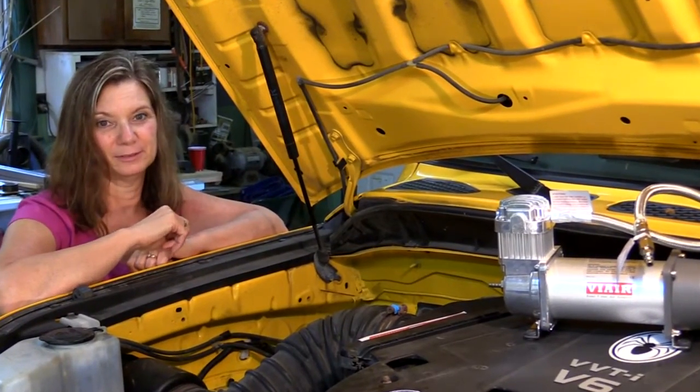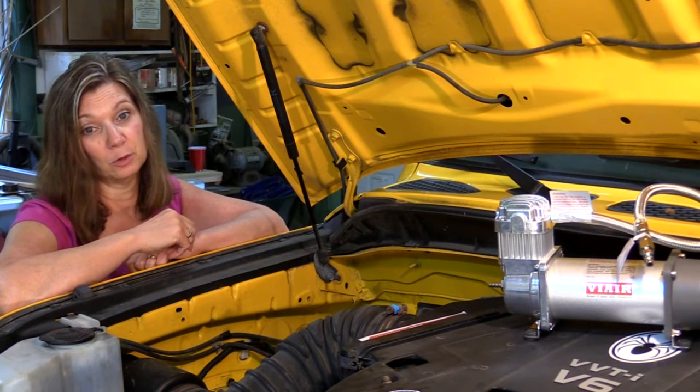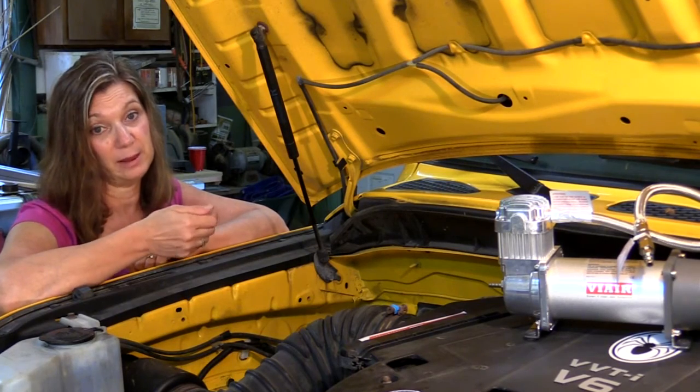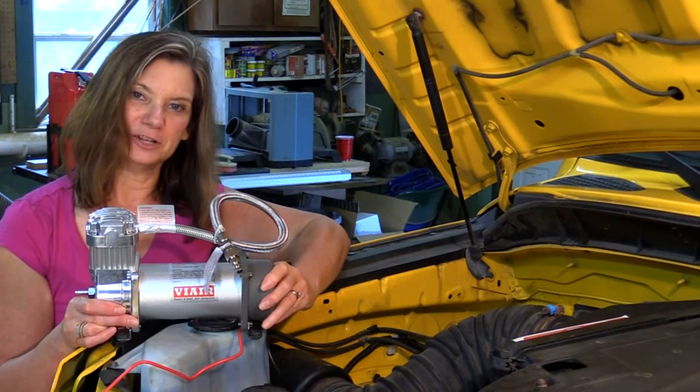Today we're going to install the air compressor. Why do we need an air compressor, you ask? Well, when we're out wheeling, we might want to let some of the air out of the tires to get a little better traction. But before we get back on the highway, we need to air the tires back up. We chose the ViAir 400H.